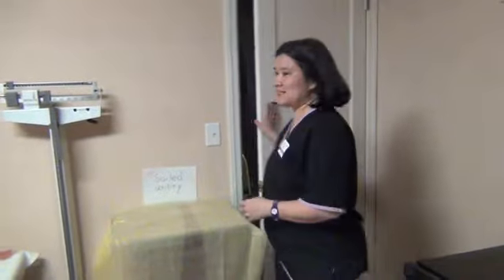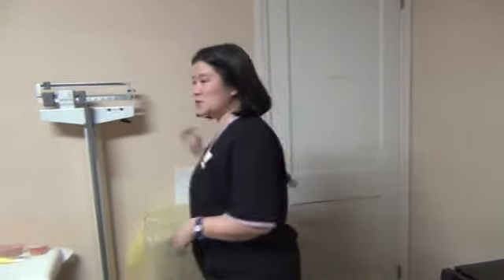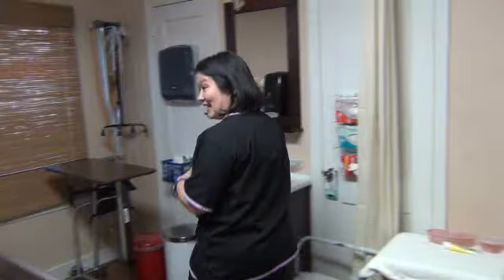Come in. Hello, Mr. Mims. Hi. Hi, I'm Tanya. I'm going to be your CNA today. I'm going to need to do a few skills on you, but first I'm going to wash my hands. Okay.